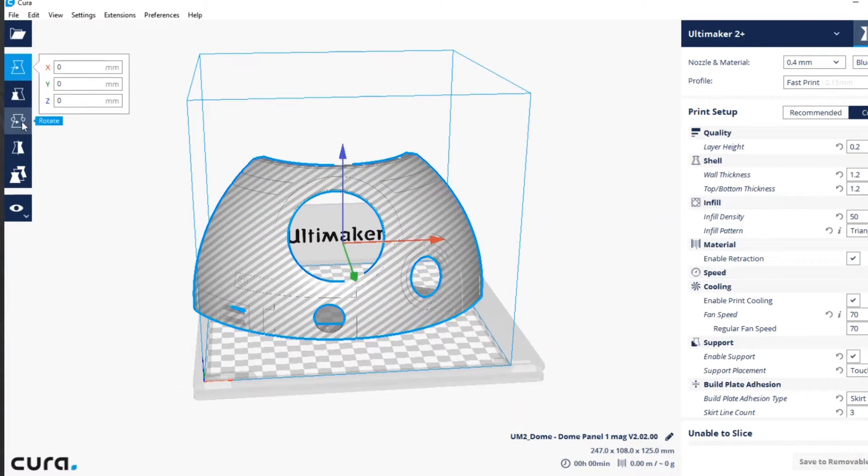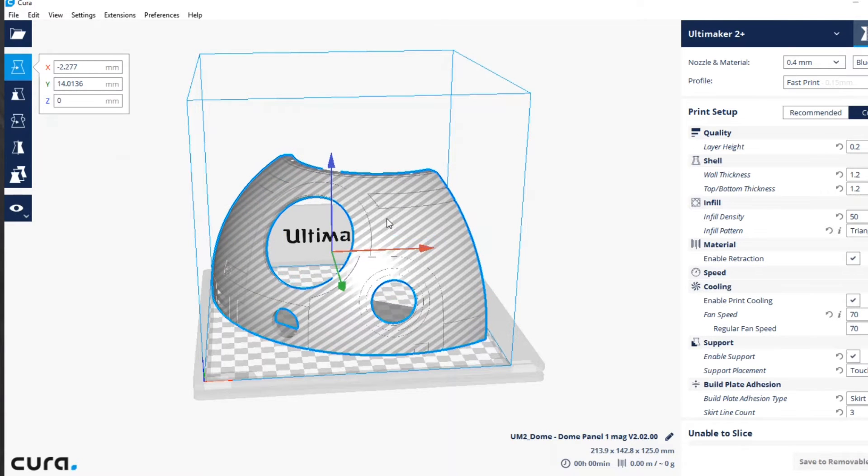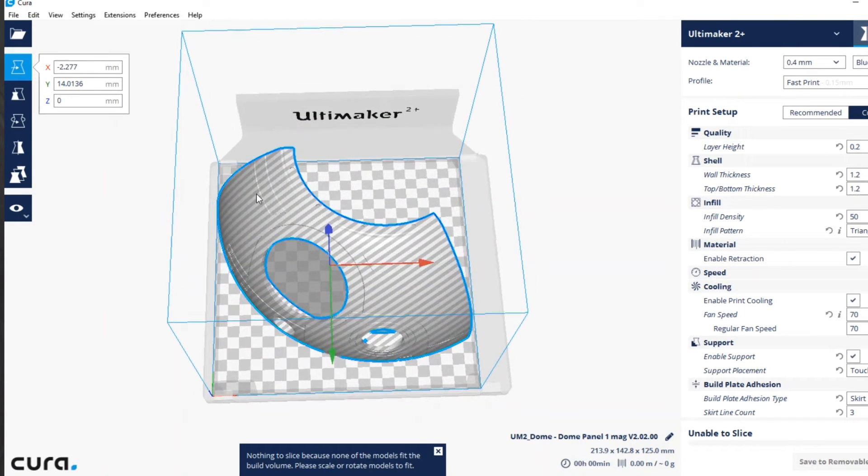One of the next steps in this BB-8 project is going to be the bigger pieces — the triangles, the circles that make up the body of BB-8, and of course the dome. Now we can print them using the existing printers; however, we have to print them in segments because the small printers can't fit the large pieces. If you have access to a bigger printer, you're able to print these bigger pieces, and that makes the assembly a whole lot easier because you're not dealing with all these separate pieces trying to make them into one.